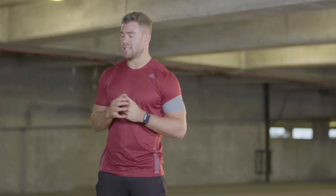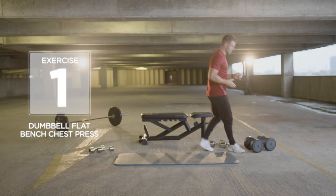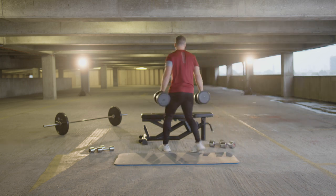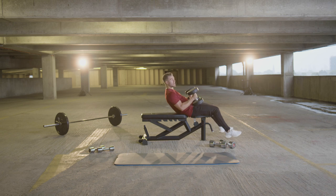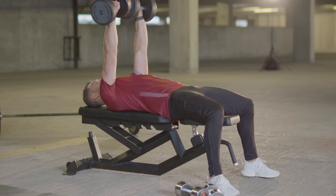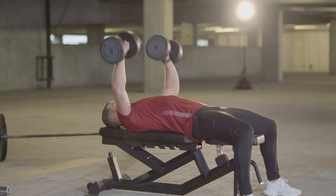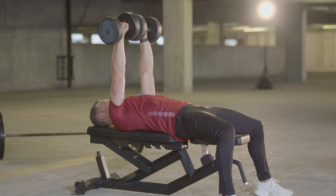First exercise, nice and simple, it's a dumbbell flat bench chest press. Grab hold of your 20kg dumbbells, come onto the bench, place them onto your knees, lie down. Make sure your head is nice and flat onto the bench. Raise the dumbbells up. Bring the dumbbells down to about 90 degrees before driving back up — that's really going to work the chest. I'm going to go for 10 reps. Let's get it done.